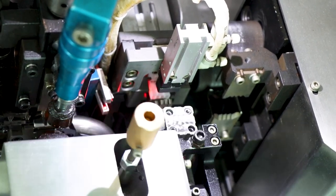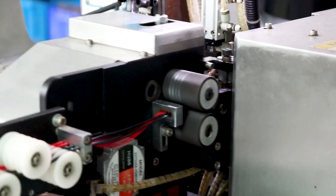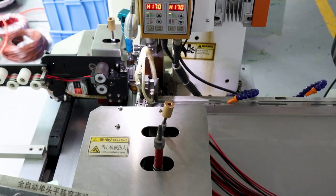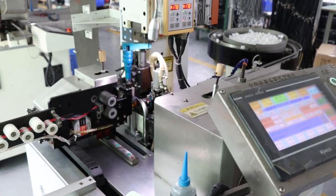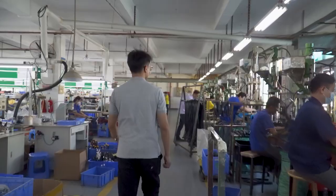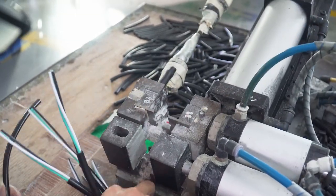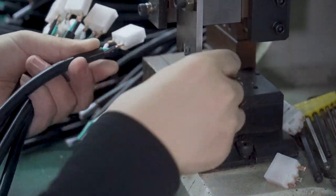According to the different specifications of the wire connectors, they will select the appropriate wire stripper to process, and each wire stripper can accurately peel the wire connector skin.